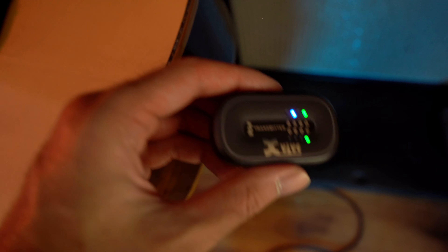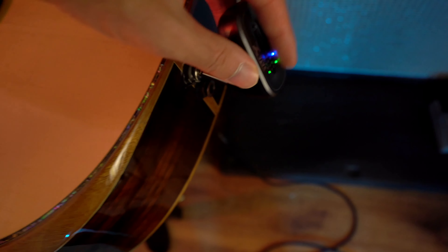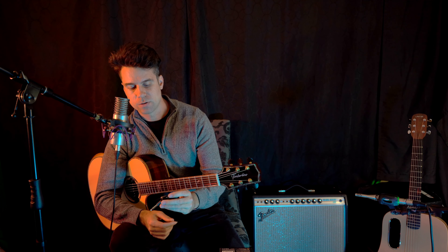The other thing that I really like is how compact it really is. It just fits on the guitar perfectly and it just doesn't weigh anything. So you barely notice that it's there. I find that is a great feature as well.